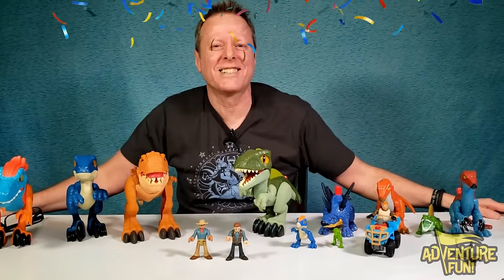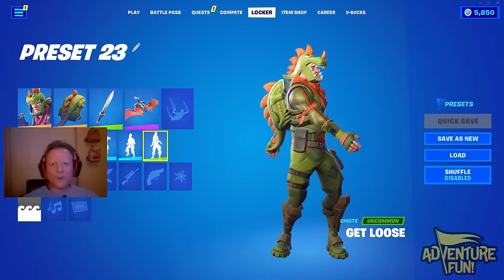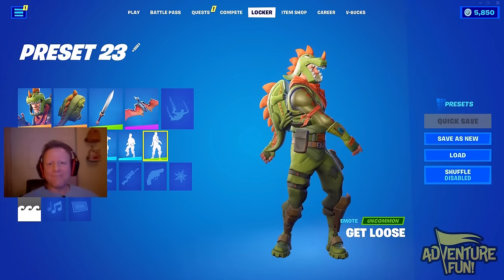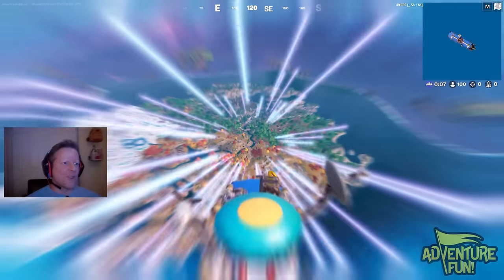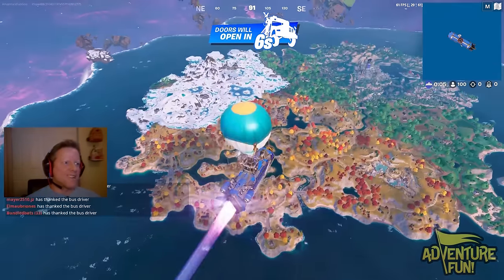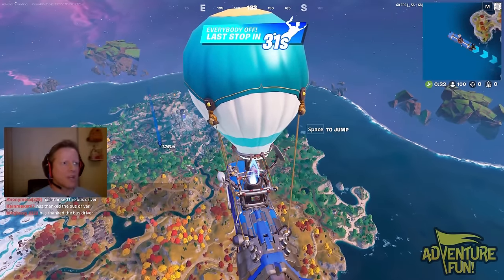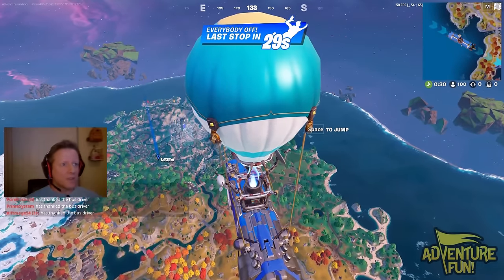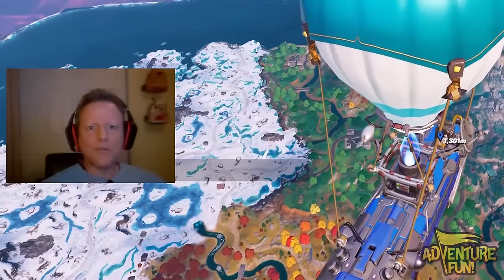Thanks for watching — be sure to like and subscribe, we've got more for you. Now for the Fortnite challenge where I'm gonna win again in the T-rex skin — it's a classic. Let's go! Taking Fortnite by storm — or by battle bus — either way, delivery of one very awesome T-rex.